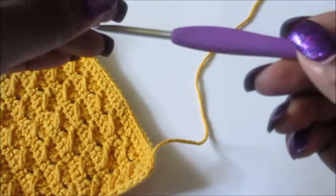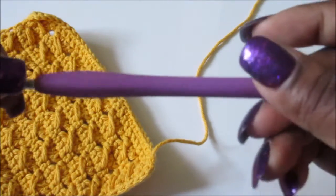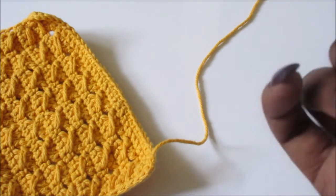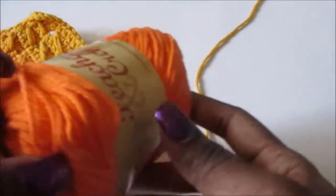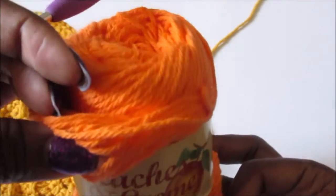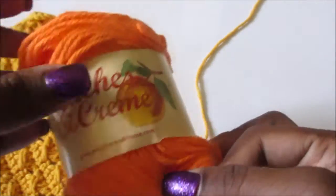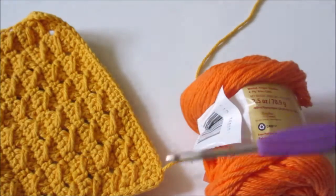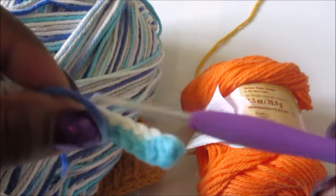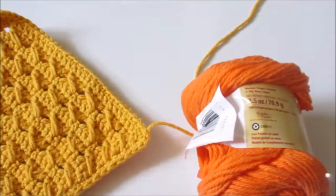You will need a G-hook, tapestry needle, scissors, and of course your four-ply yarn. Today I'm using pieces of cream in this color. When I attempted to make it in another color, I had white in it, and the white was blending in with the background of my board. So yeah, let's get started.